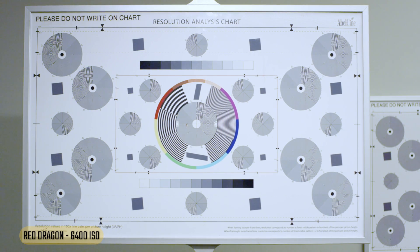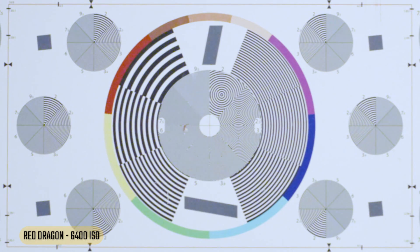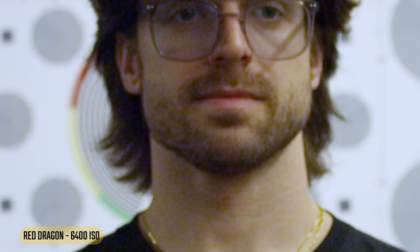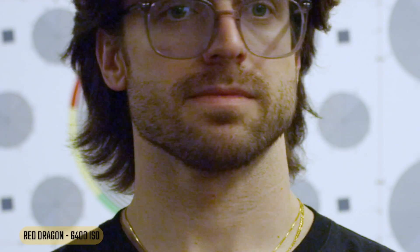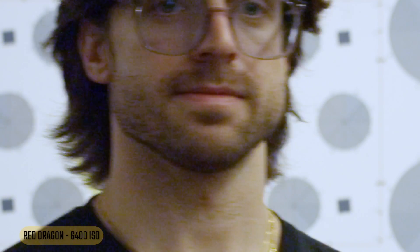On to 6400 with the Red — starting to see noise in the wide on the chart, and moving in there's a ton of noise, doesn't look great. Looking at a face, still seeing noise, really losing contrast in the hair. Zooming in — again an unusable image. That color inconsistency shows up as yellow and purple in my face, which shouldn't be there.